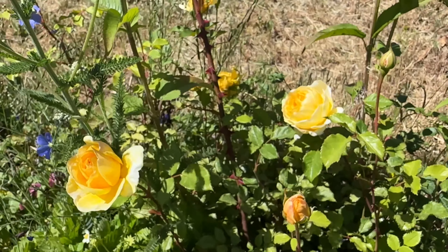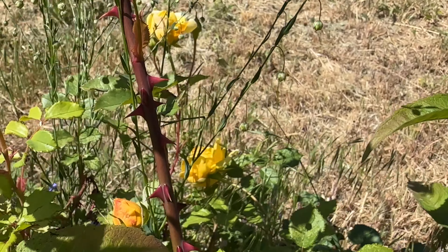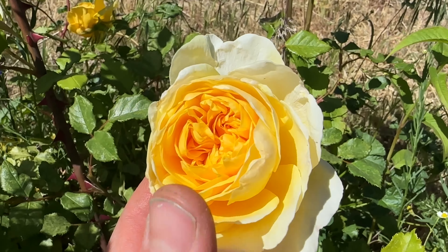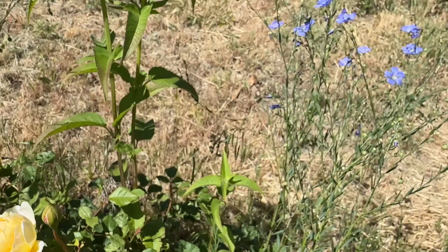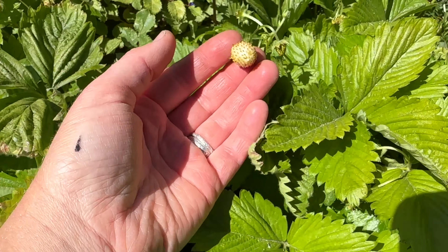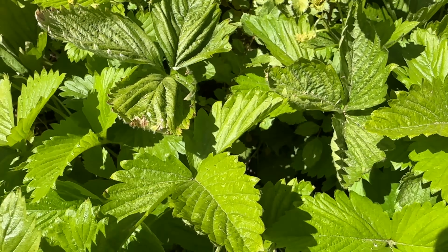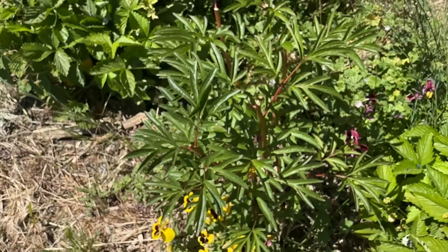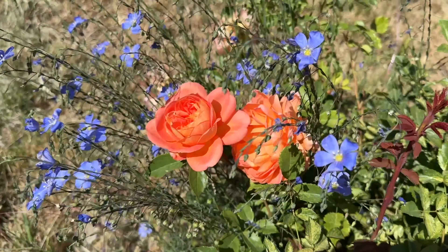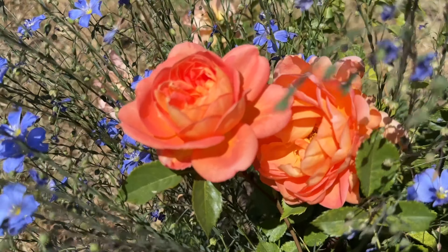These roses — today I noticed this one is blooming. This is Poet's Wife — look at all those thorns, but beautiful yellow that fades out. Also got some blue flax around it, and kind of alpine strawberries. This is a white one and it's ripe — can you believe that? Another peony mixed in. And this is the lady that started it all — Lady of Shalott. But this is just — oh my gosh, look at that rose.